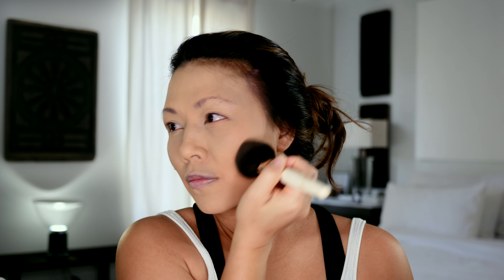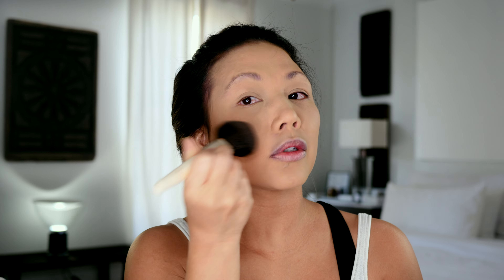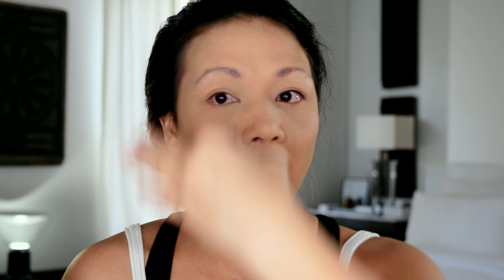The bronzer of choice that I use is the Guerlain Terracotta line. I love this line — I'll promote it till the cows come home. For me, bronzer is about adding color back in because we have this flat palette after applying foundation all over. Looking for something natural and soft — I don't want to look super made up. You can see how much more natural my face looks just by adding a little bit of that color back in.